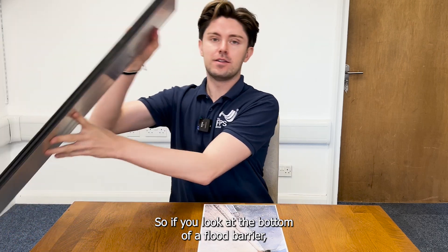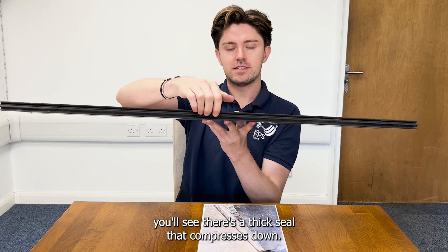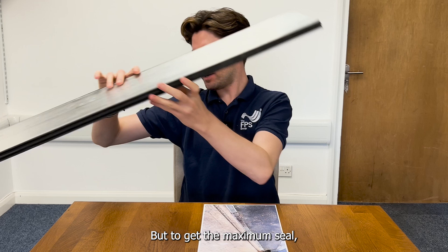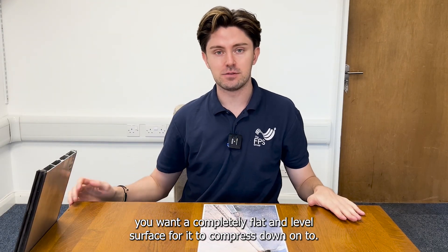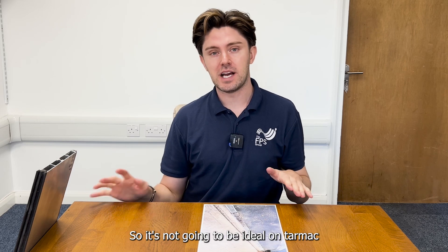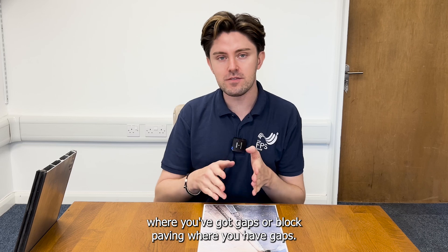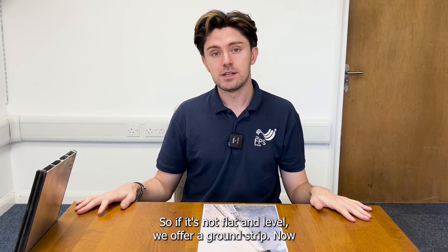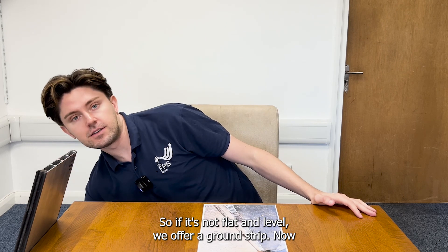If you look at the bottom of a flood barrier, you'll see there's a thick seal that compresses down. But to get the maximum seal, you want a completely flat and level surface for it to compress down onto. So it's not going to be ideal on tarmac where you've got gaps, or on block paving where you've got gaps. You want a flat, level, smooth surface. So if it's not flat and level, we offer a ground strip.